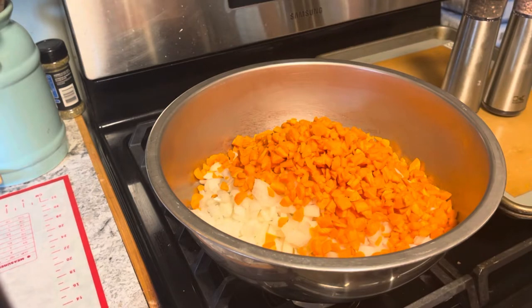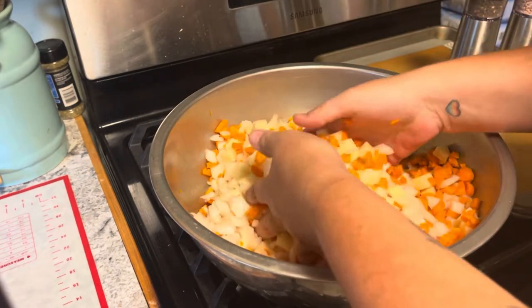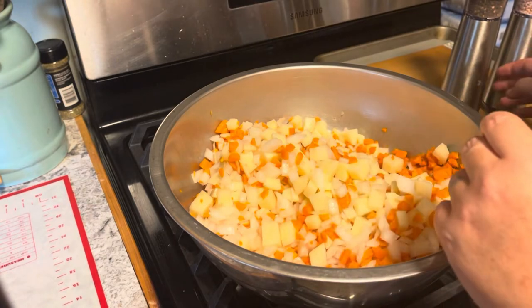We're back! Now we're going to make the filling for the pasties. These generally have carrot, onion, potato, and rutabaga. I don't have rutabaga, so this is potato, onion, and carrot, all diced up. We want to season this with salt, pepper, and a little bit of garlic.